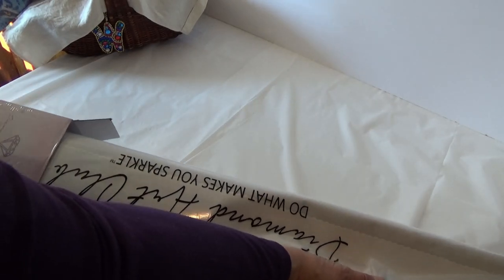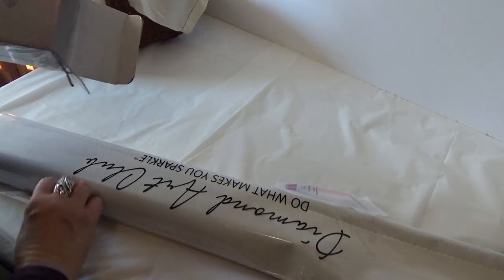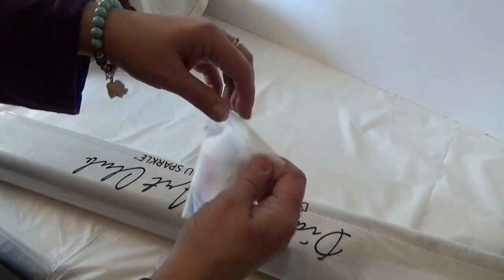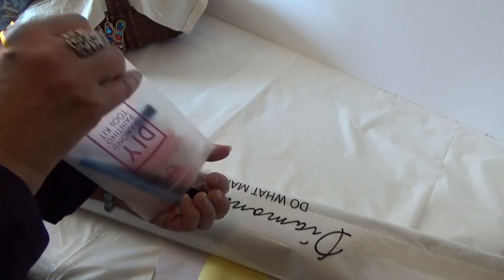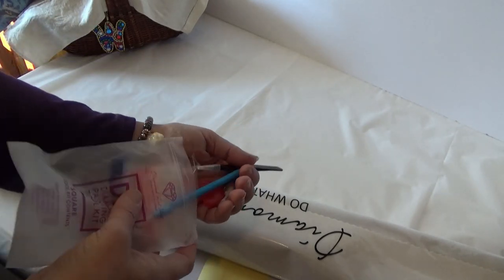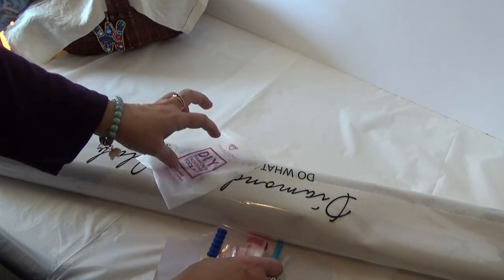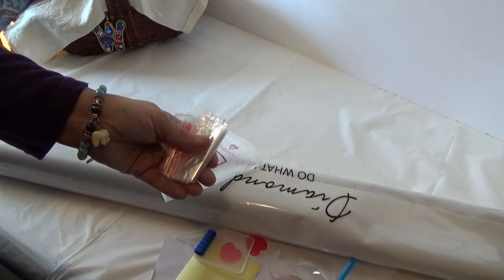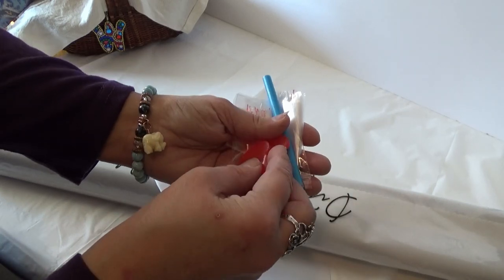Before I show you what this one is, don't tell anybody but I have one more coming. Okay, I'll show you the kit. If this is your first time seeing a Diamond Art Club kit, what you get is some plastic baggies. You get a blue pen.